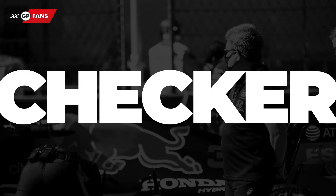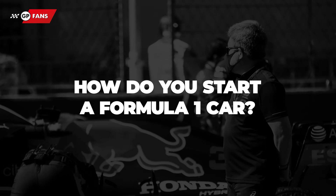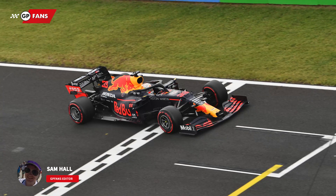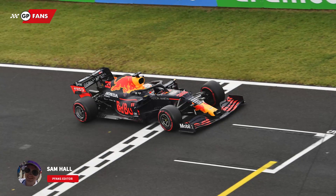Formula One cars are very complex. It will therefore come as no surprise that even starting a Formula One car can be quite a chore — you can't just turn a key and drive away. We'll explain how it works in this brand new fact checker.